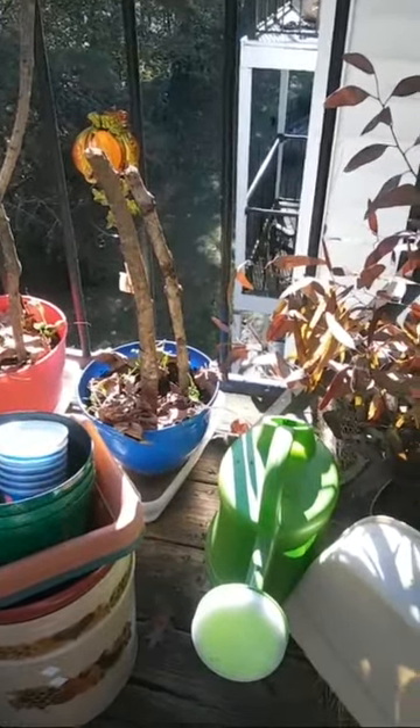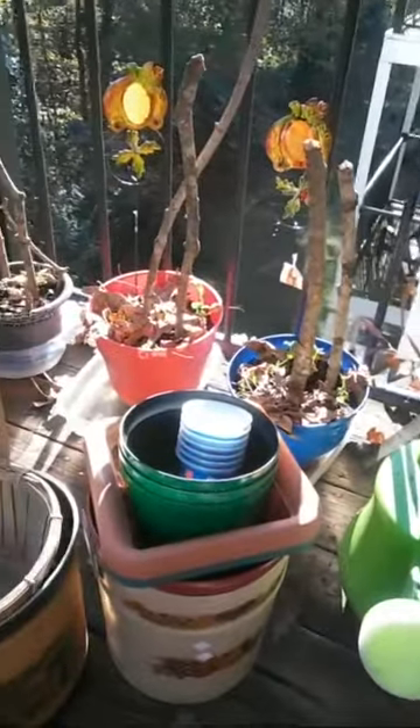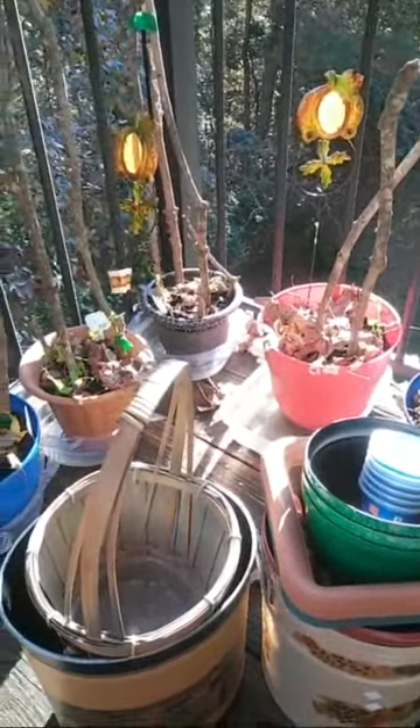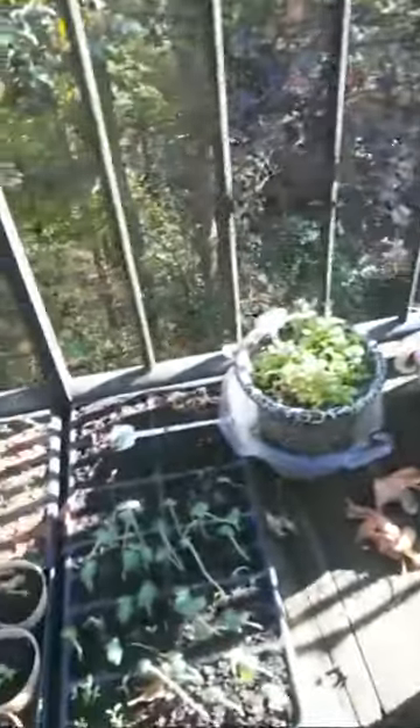Even though it is November 11th, Sunday, this sun makes it feel like an early spring morning. We are in North Carolina and I've got a few things going on on my patio. This is my greenhouse.